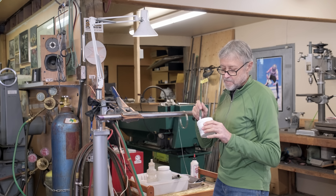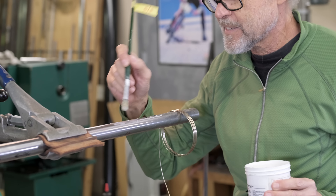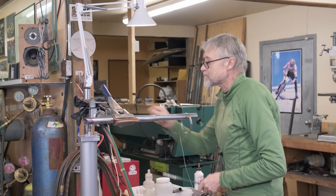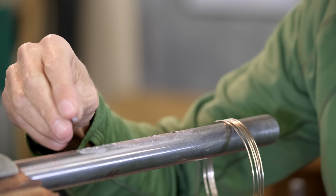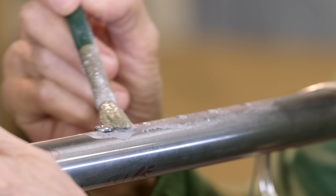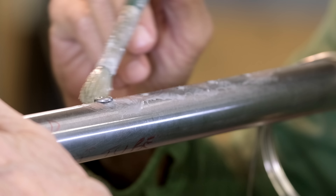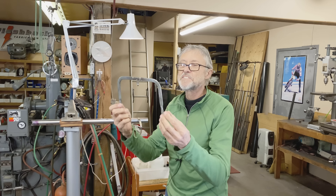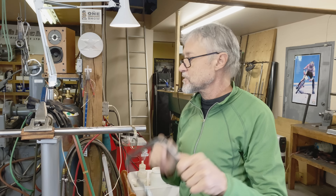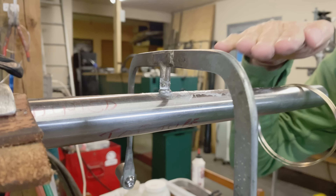Here's the flux — it's from the Gas Flux Company, this is a type U. We mix it up a little bit. On these braze-ons you don't want to get any flux down the thread because it's very hard to get out. Just put the braze-on in and put a little bit of flux all around — not really on the top at all, just all around the side. Here's my heat sink, made out of an old coping saw. It keeps the braze-on level.